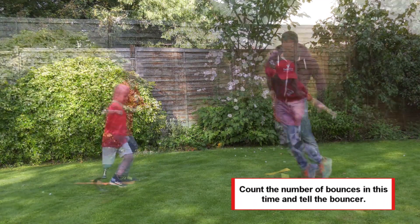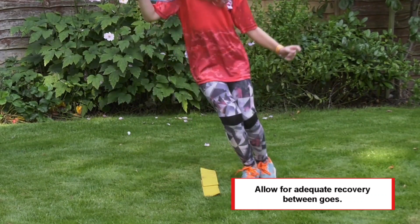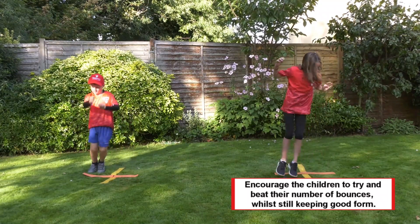Count the number of bounces in this time and tell the bouncer. Allow for adequate recovery between goes. Encourage the children to try and beat the number of bounces, whilst still keeping good form.